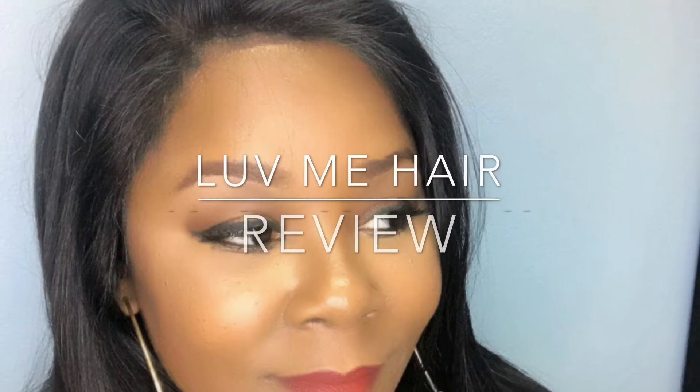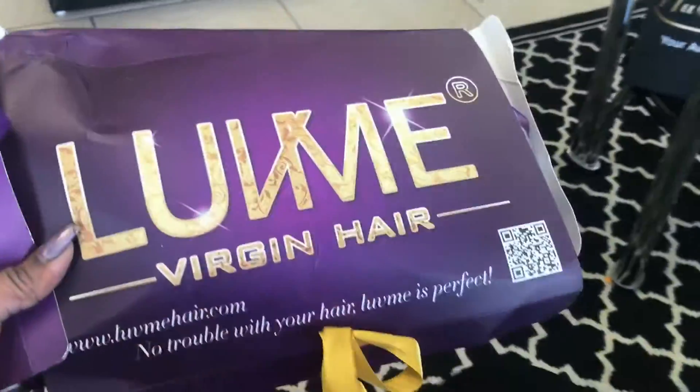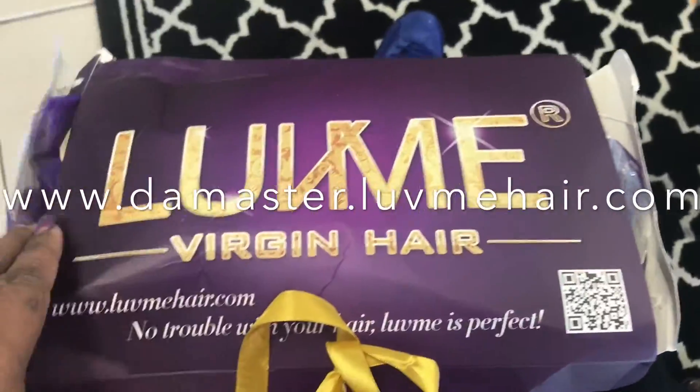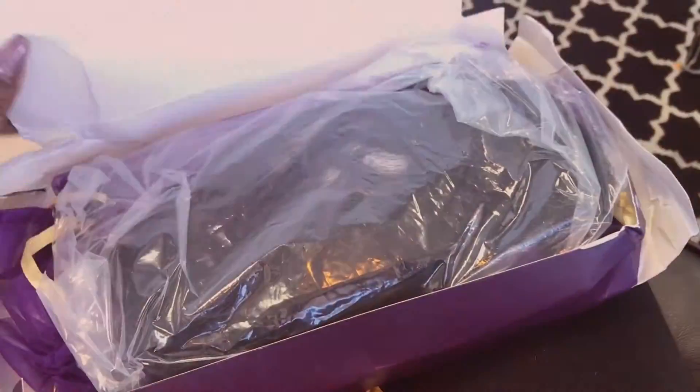Hello guys, I am doing a review on Love Me Hair. They sent me a 360 frontal and three bundles of 22 inch body wave.